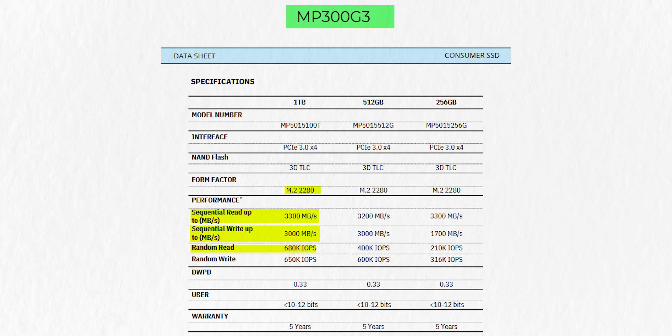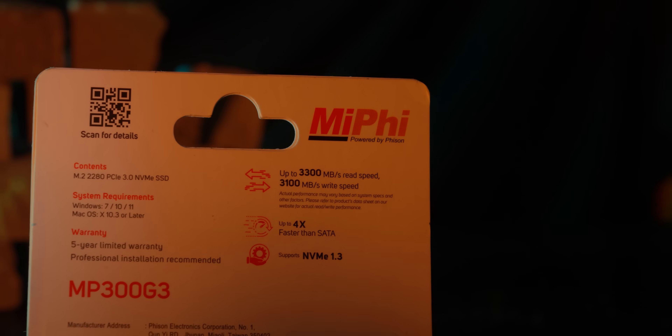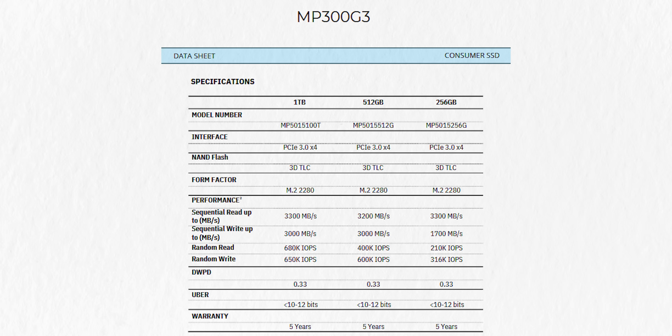No DRAM. Random read speed is 650K IOPS and random write speed is 650K IOPS. The write speed on the SSD packet says up to 3100, while the official datasheet mentions 3000 MBs.